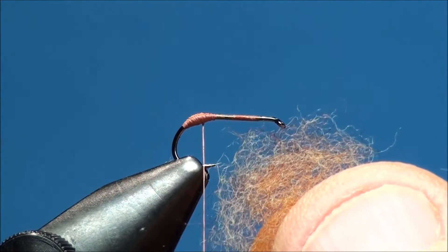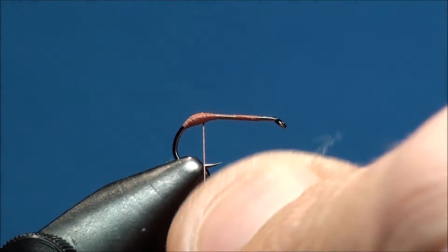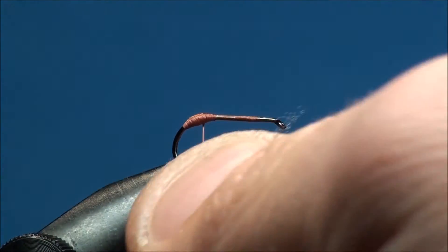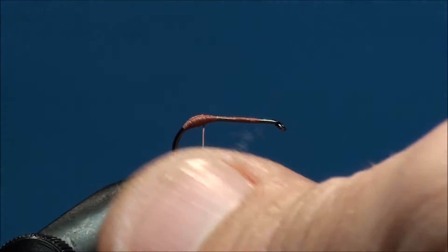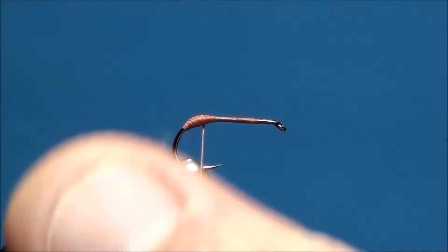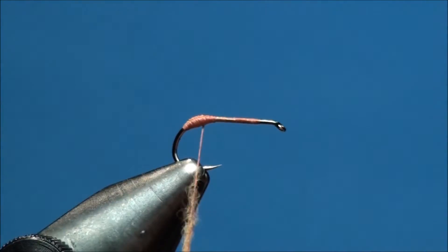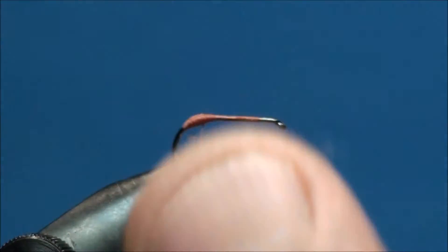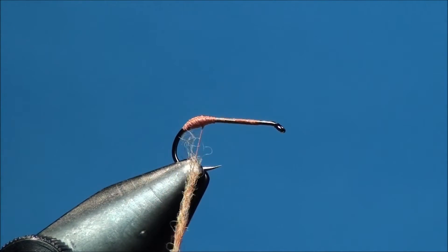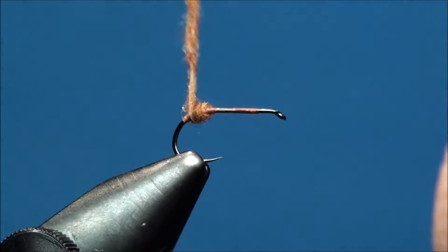Now go ahead and grab a small amount of superfine or microfine red quill dubbing and apply it to your thread.